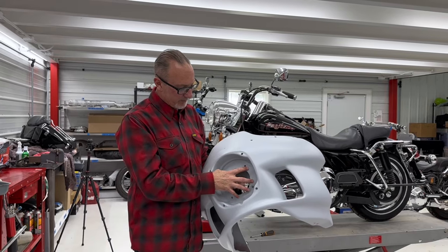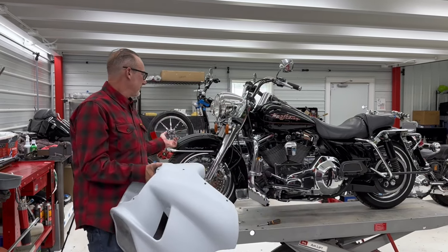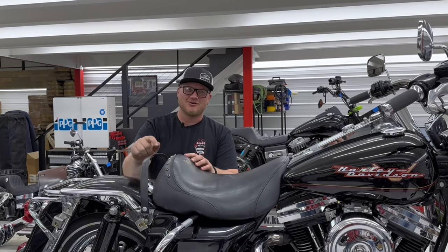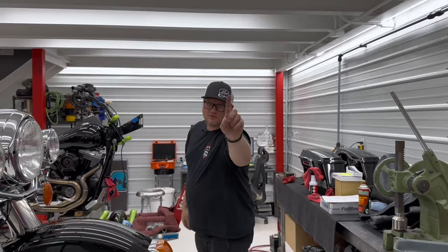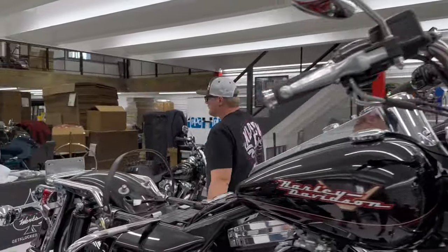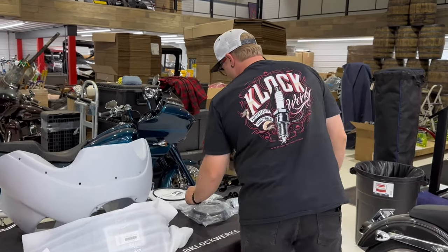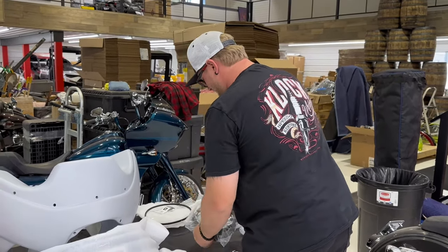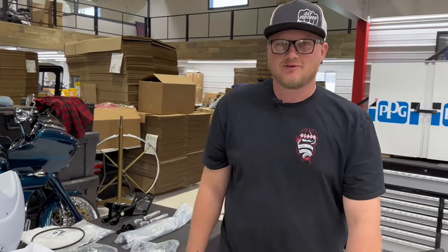Without further ado, we're going to take apart Houdini and get this FXRP fairing set up. It comes with a windshield and a bracket. The only thing it won't come with is the headlight — it will come with the headlight cover and all the right stuff. In this case we're going to let Houdini retain its stock headlight. Step one: disconnect the battery. Step two: verify all components to the kit — one fairing, one nine-inch dark smoke windshield, headlight cover, spring bucket, mounting plate, crash bar mounts, neck bracket, and hardware.